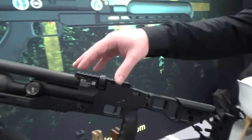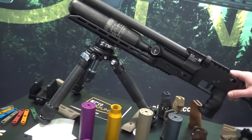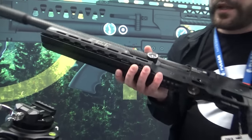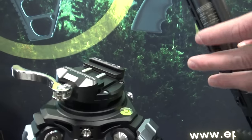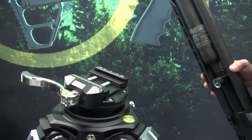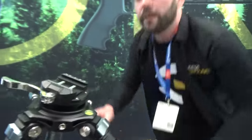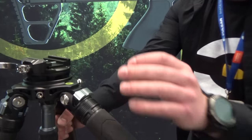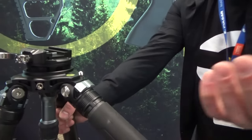For bipods, we don't produce them in our factory — we have a manufacturer and we make some modifications for them. One modification is an adapter for not only an Arca rail but also Picatinny inside, so we have two versions in one piece. Also, on all our rifles you can unscrew one leg and use it as a monopod because you get a special plate — very useful for hunters.